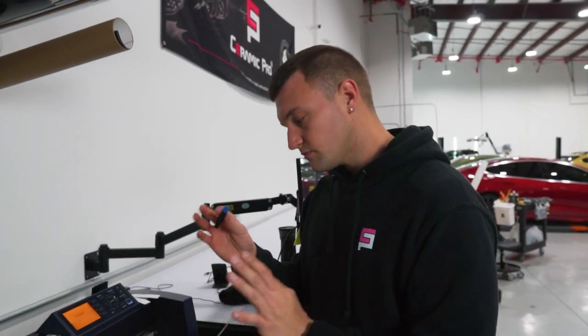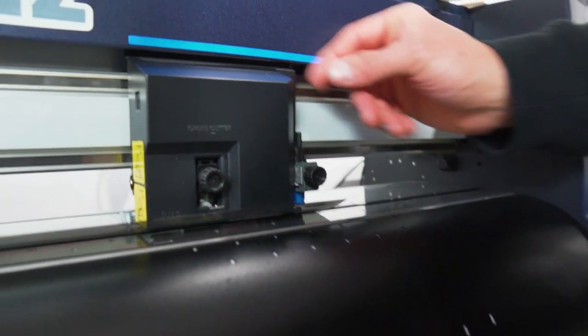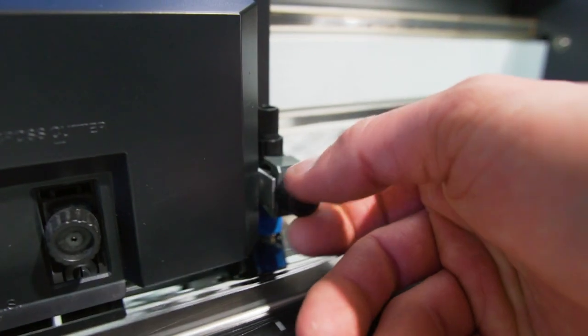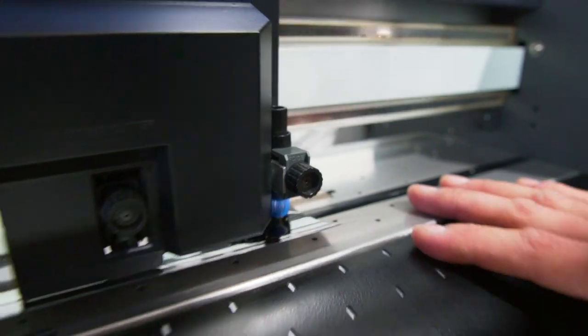Once the blade is in that position, we'll go ahead and put it on the plotter. You'll see right here — blade in. Make sure this little tab goes on top of the blade holder. Then we screw it into place, nice and snug, and we're ready to calibrate.